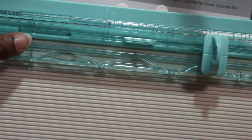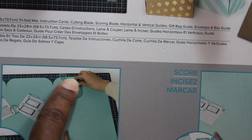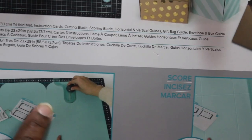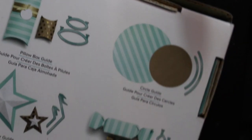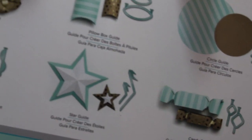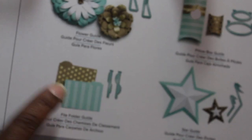I debated on whether to get this one because I already have a similar one, but that one is stationary. This one you're supposed to be able to move down the page — you can score or cut. They had a couple of attachments available but I didn't see the need to get those.